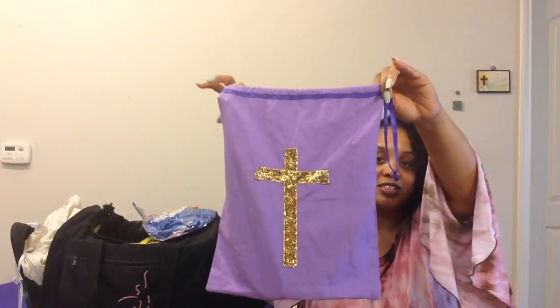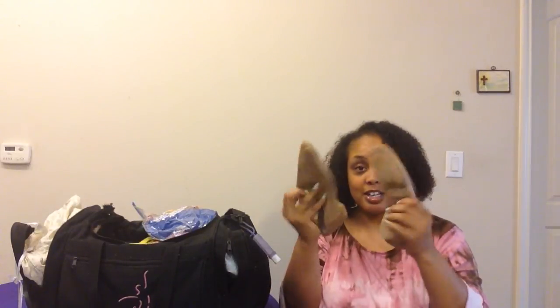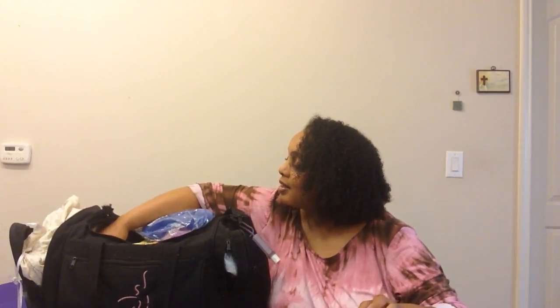Moving on to my beige essentials — another shoe bag in my favorite color, purple. I keep my tan jazz shoes in here. I also have a clear bag that originally held pillowcases, and inside I keep my tights: a pair of white tights, a pair of black tights, and a pair of tan tights. These are transition tights you can roll up and wear footed or footless. If you are a leotard-and-tights foundation person, this is a great way to keep them organized.